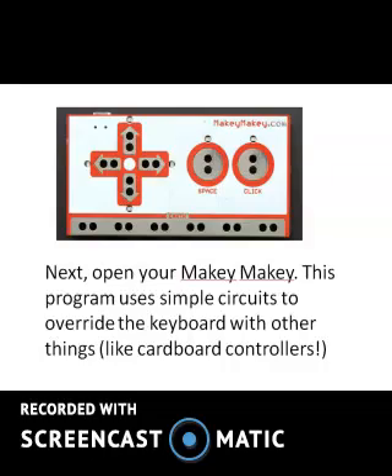Next, open your Makey Makey. This program uses simple circuits to override the keyboard with other things, like cardboard controllers.